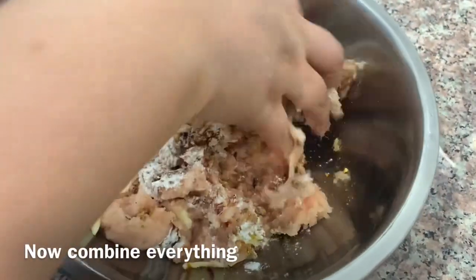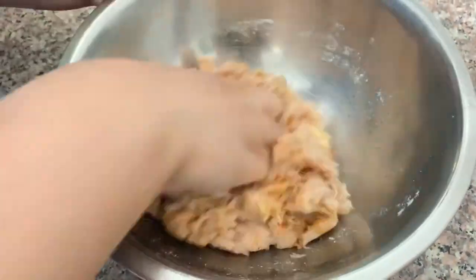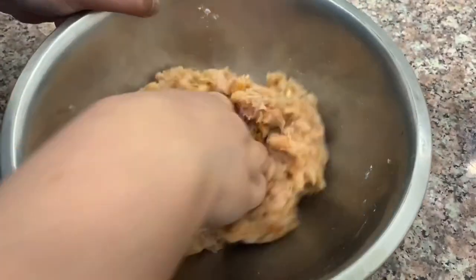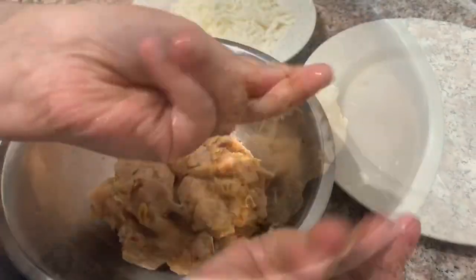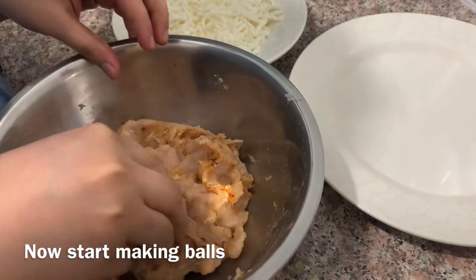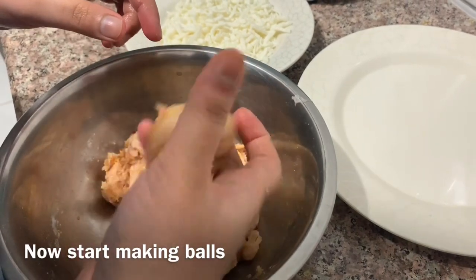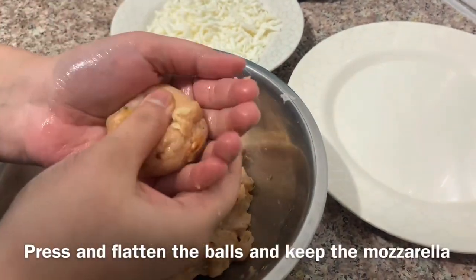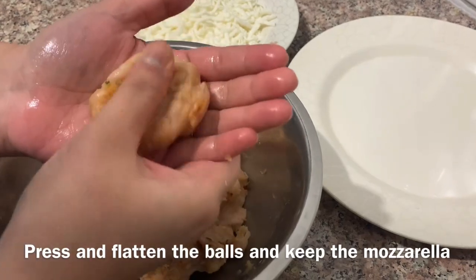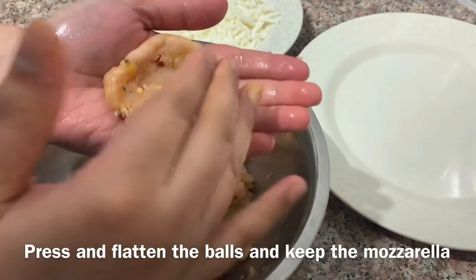I will add the chicken nugget mixture and taste it. Then I will add the cheese filling. I will mix the chicken with a little bit of cheese and shape it into balls, then add a little more cheese inside.